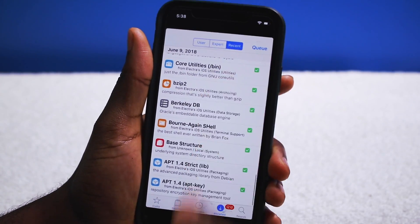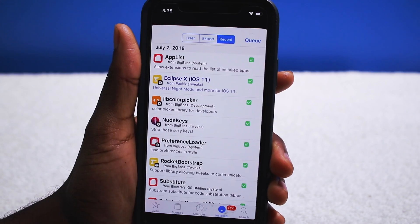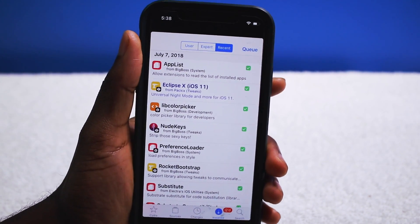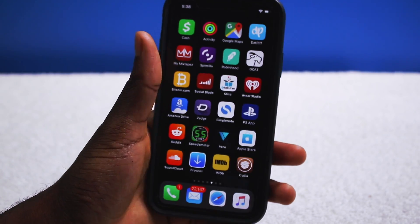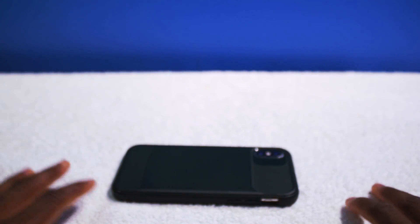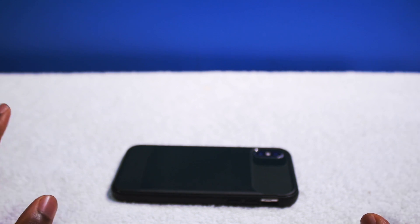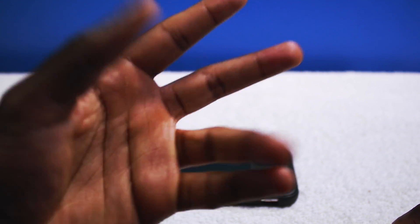That's pretty much it. I'm definitely going to install more tweaks. Thank God for the jailbreak — thank you Coolstar for jailbreaking our iOS devices and releasing the exploits. If you guys found this video helpful, I appreciate a thumbs up. Subscribe if you're new for more jailbreak and Apple related videos. Share this video with your friends and comment down below what you think. Until next time — peace.